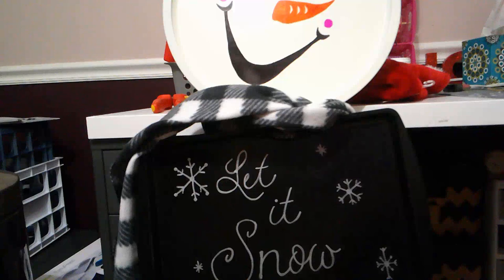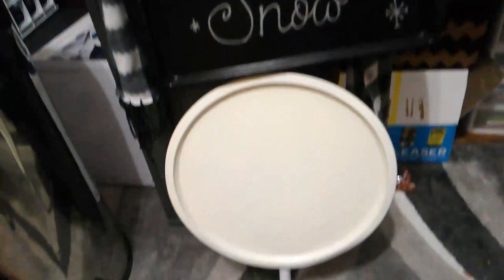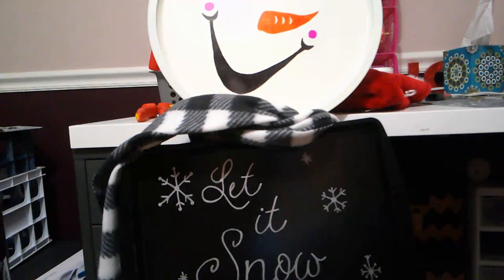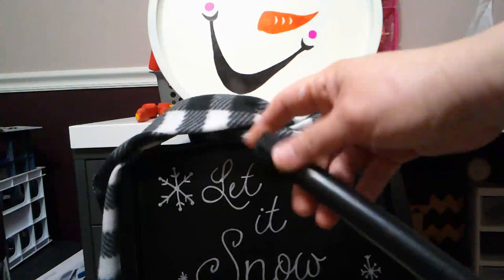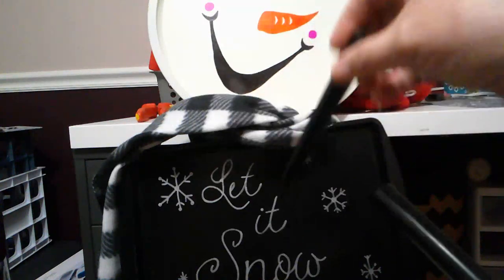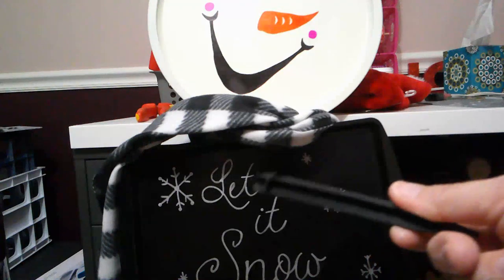All three snowman pans are now E6000'd to the mop handle. It's time to decorate. I found a Dollar Tree scarf and just tied it around his neck — I'll hot glue it eventually. I also got a yardstick from Dollar General; they have these at Dollar Tree too. At the end of the yardstick there's a stake, and we're going to hot glue and E6000 that stake to the bottom of the broomstick so we can put our snowman in the ground.